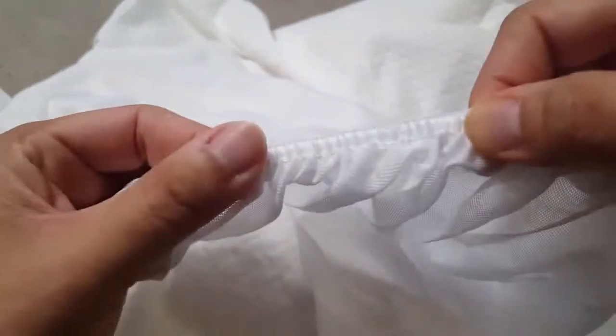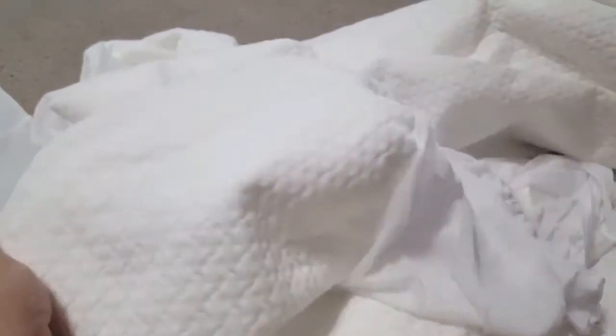The elastic band is flexible and can easily stretch to capture the mattress. I will show you when I put it on the mattress so you can see and evaluate for yourself. The fabric itself is good — let me put it on the mattress now.